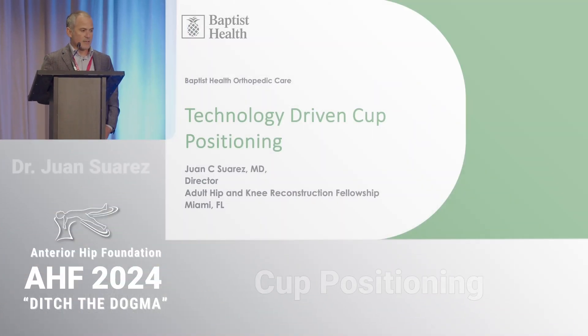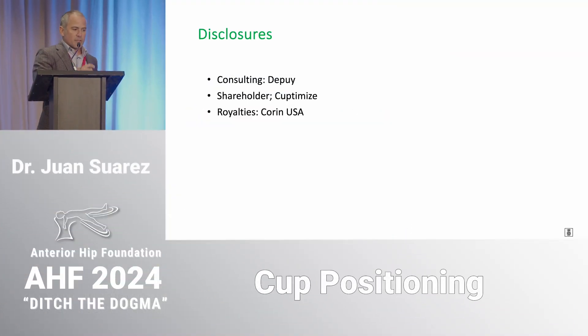Good morning. Thanks Jonathan, Charlie, and Joel for having me back and for moving it a little bit closer to the East Coast. I apologize for my videos — my capabilities are limited to an iPhone and my daughter's ability to edit them. These are my disclosures: I helped develop a product in this space along with Charlie, JV, and Andrew Cooper, so keep that in mind.